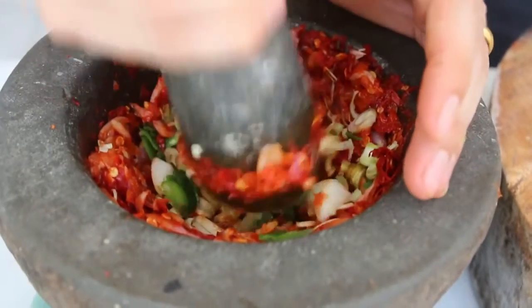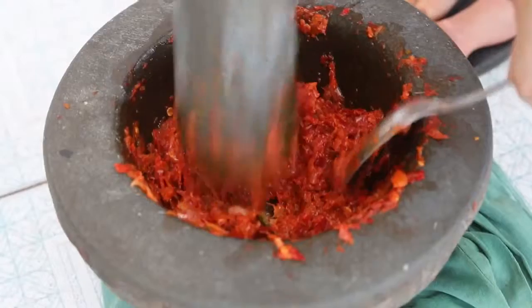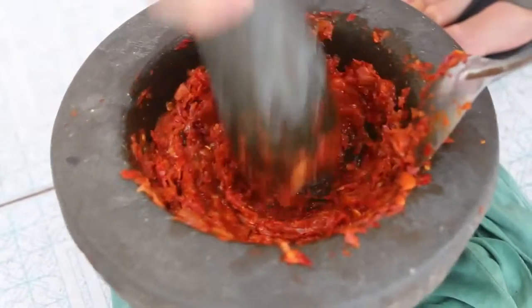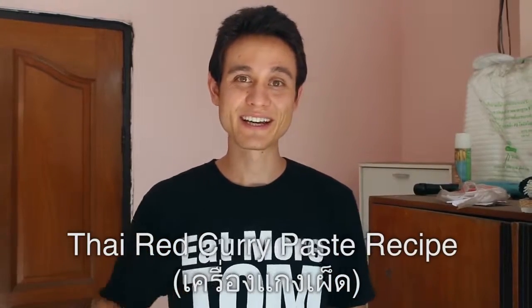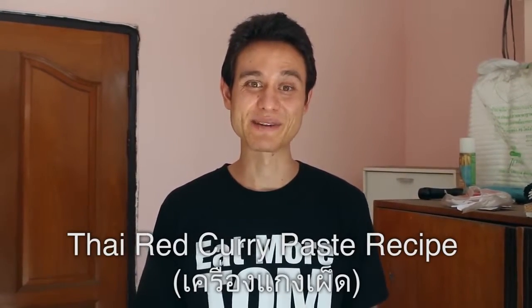Curry pastes are an extremely important part of Thai cuisine. They form the base or the foundation of so many different Thai dishes, so many soups, curries, and even stir-fry dishes. So we're gonna make red curry paste and pound up all the ingredients by hand. My porch area is about to start smelling really good with the chilies and garlic and lemongrass.